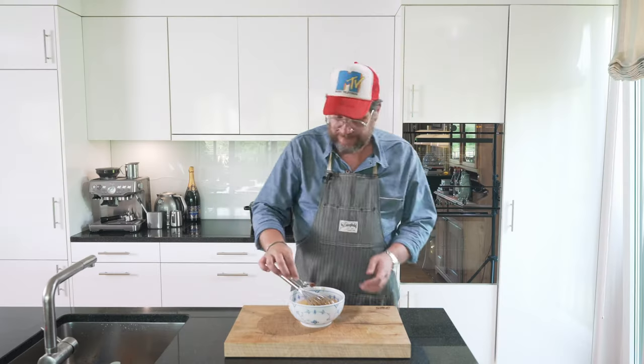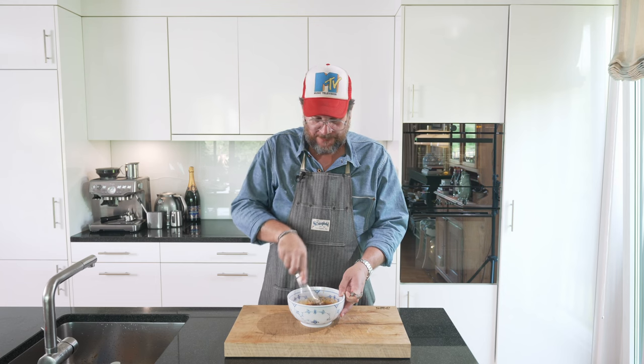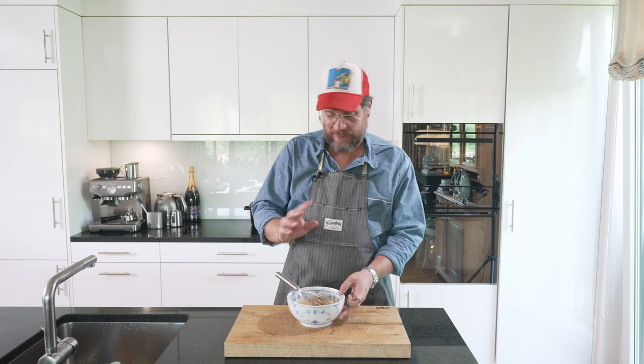As always, we'll give this a try. Perfect. So that's basically our sauce. We're going to leave it in this bowl, because afterwards when we're done with the squid, we're just going to stick them in here, coat them, and then serve them. So just put this to the side.